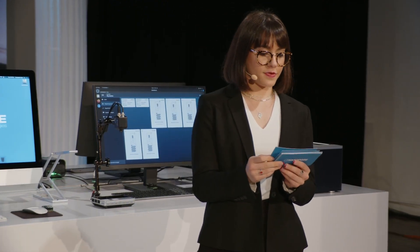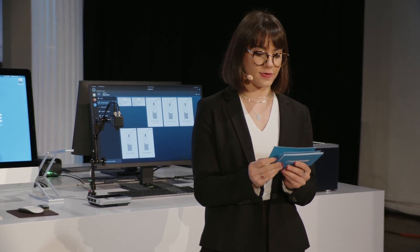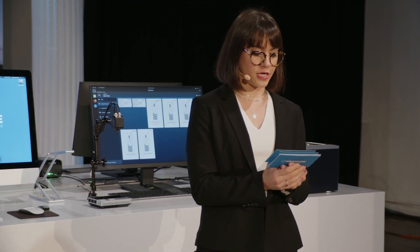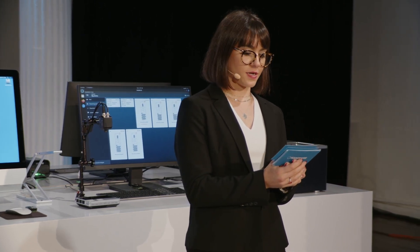Now that we've gone through sample preparation, following the end-to-end protocols, and sequencing with the power of PromethION, it's time to discuss analysis. To introduce our analysis suite for human genome protocols, I'd like to welcome Steven Rudd, Associate Director of Bioinformatics Product, up to the stage.